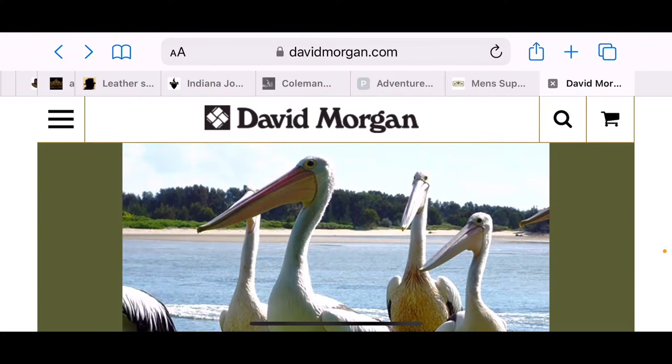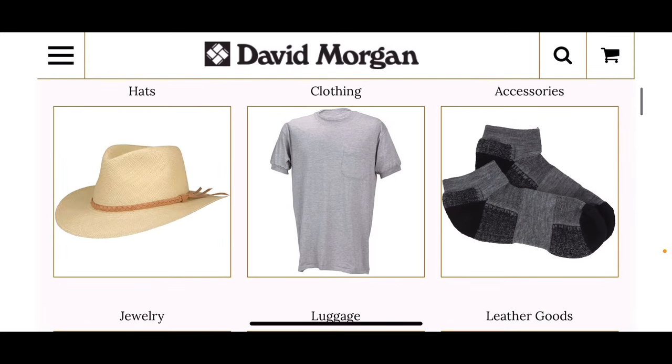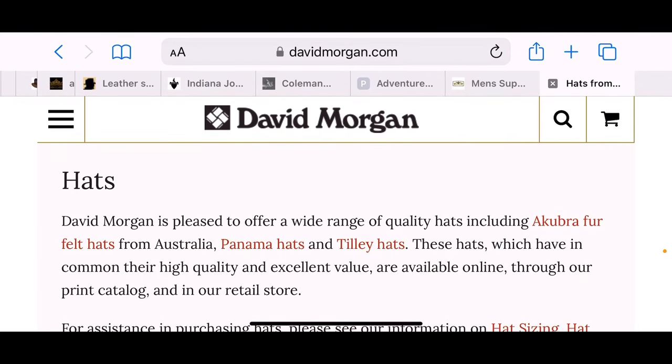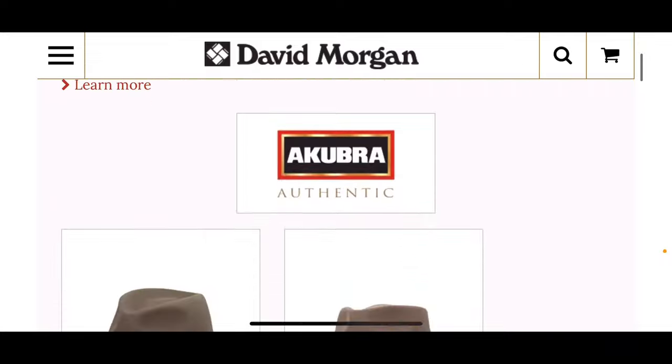Up next is David Morgan. David Morgan is a company that's been around a long time — a very popular seller of hats. He has cubra panama hats, Tilly hats. We're going to go for the cubra.